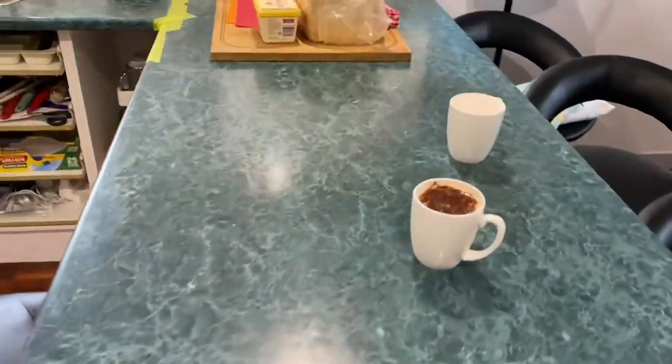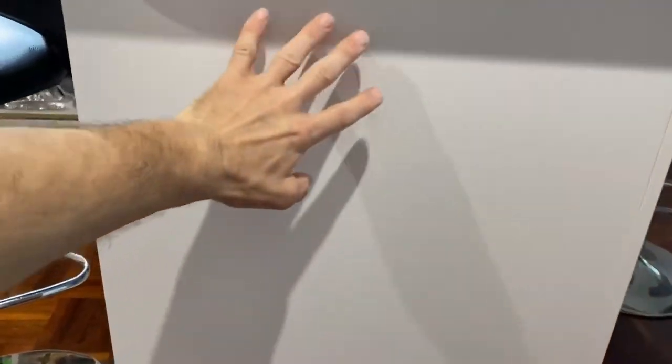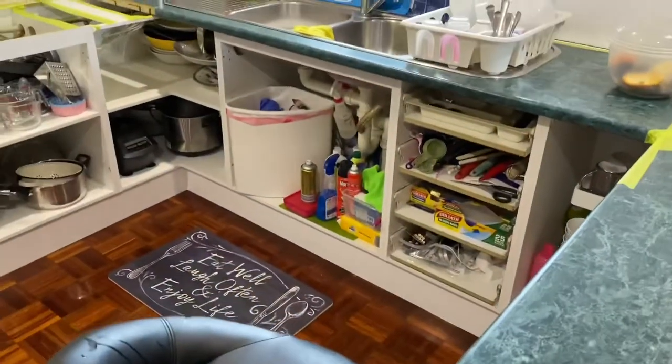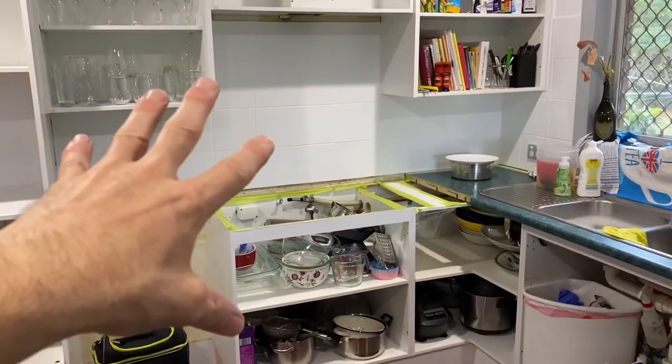I've got my coffee waiting. This is a panel that was painted about a week ago — look at that, absolutely beautiful finish. So that is awesome. As you can see the kitchen is in bits; we've got new bench tops coming and I've also painted the tiles in the same paint.